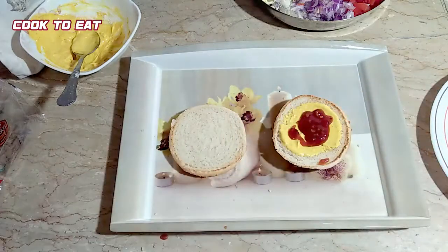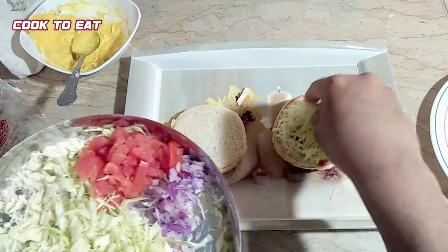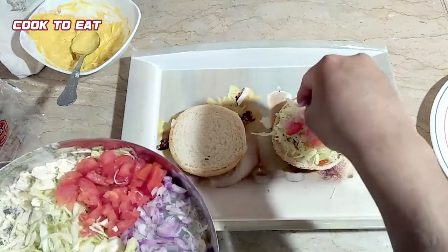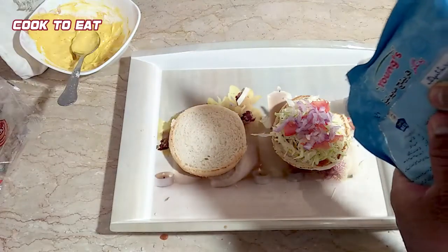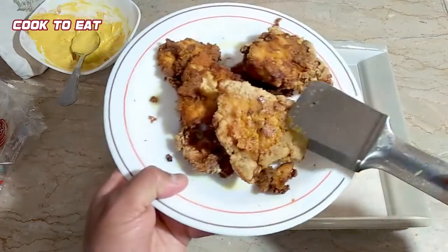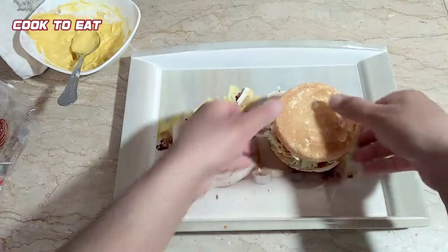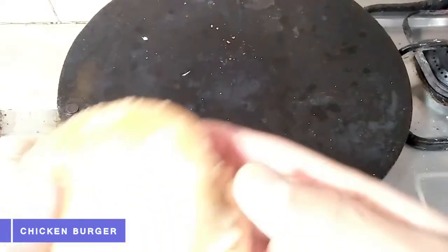We have mustard sauce or mustard paste — we will add 1 tablespoon of it on top. Then we will add some ketchup; I have garlic ketchup that I will add. After this we will add our dressing: lettuce, tomatoes and onion which we have finely chopped. Now we will add our fried chicken to it.